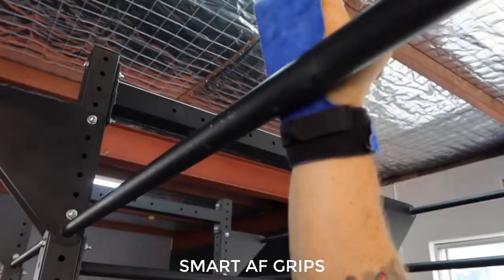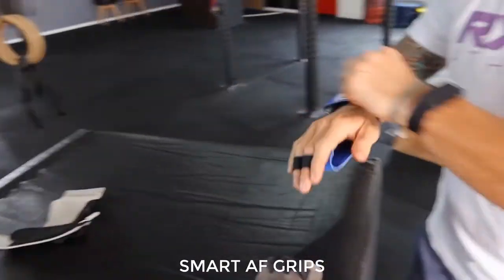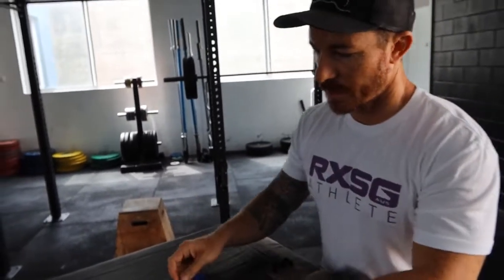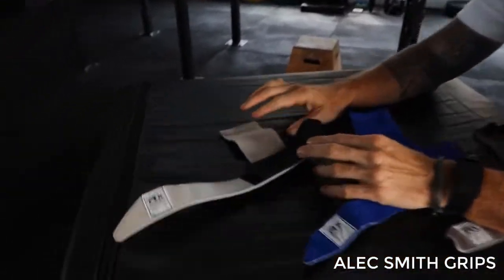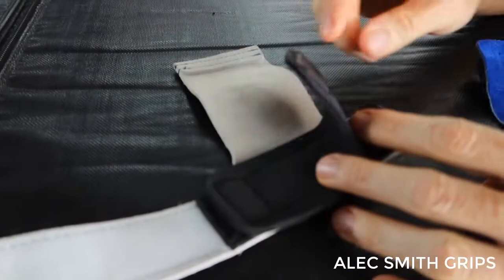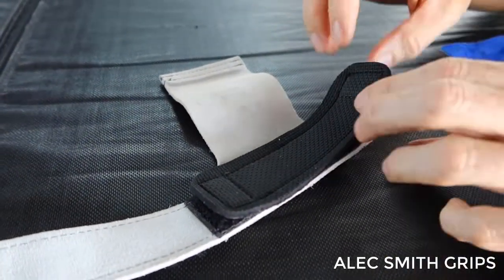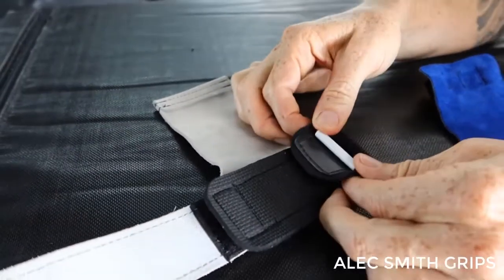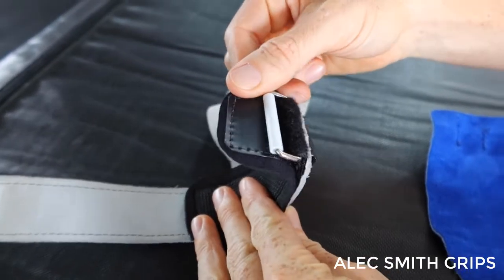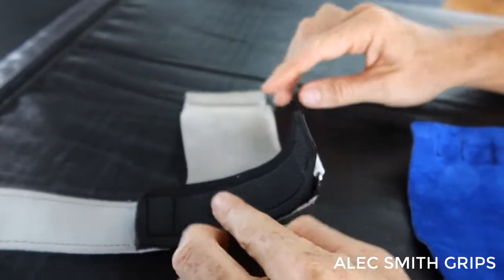And then lastly we have the Alex Smith grips. Again a little bit different — there are no finger loops or holes there. The other addition is there is a neoprene strap and velcro, which adds a little bit of extra comfort around the wrist. It can act like a wrist guard and wrist support, and it also covers the buckle. So if at any stage that buckle can get into the wrist, you've got that neoprene there to stop it digging in.